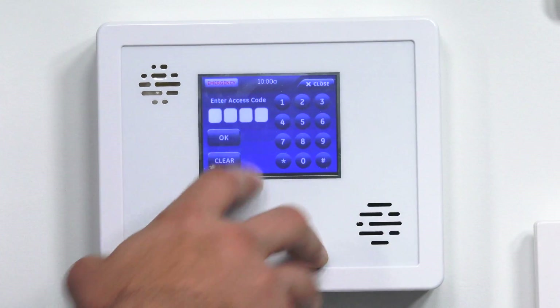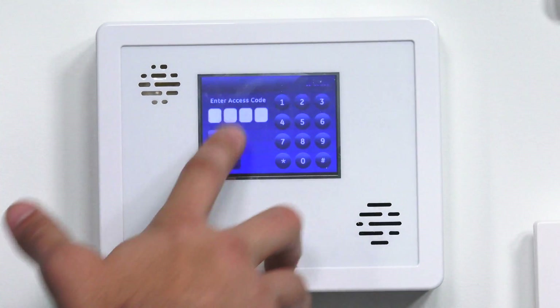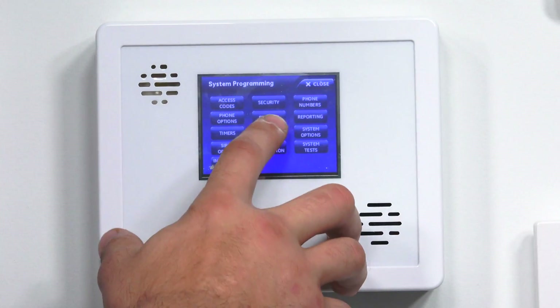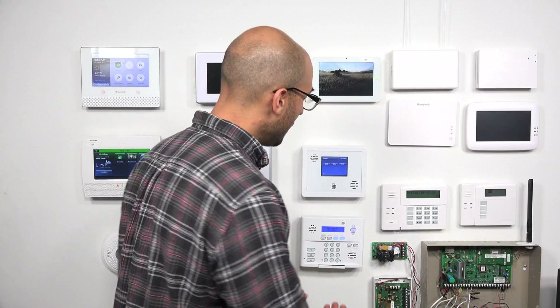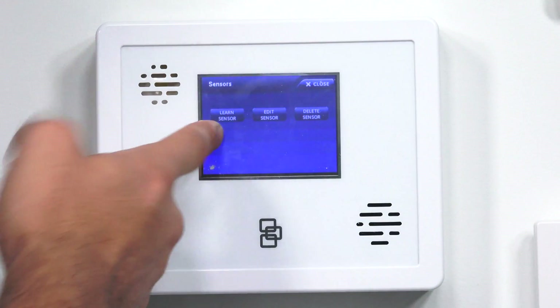Right there. Click Enter, and then I'm going to enter the default installer code, which is 4, 3, 2, 1. And then on this menu, I'm going to hit sensors. It is in the system right now, so let's delete it. We have learn sensor, edit sensor, and delete sensor.